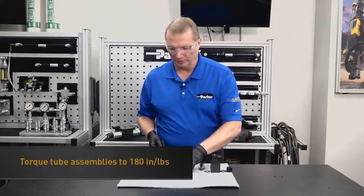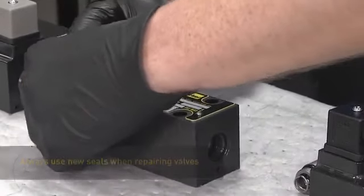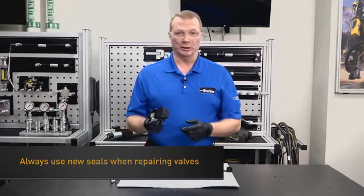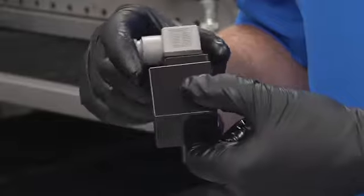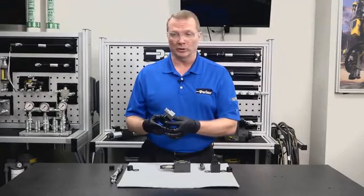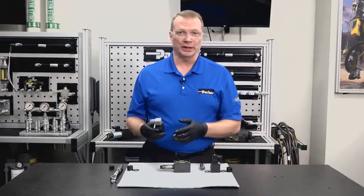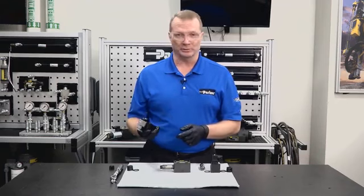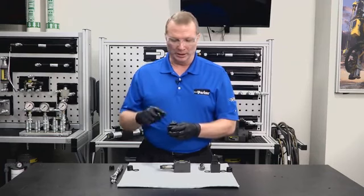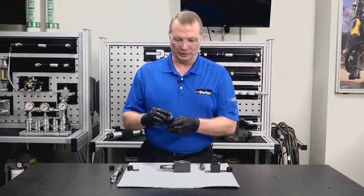Torque the tube assembly to 180 inch-pounds. Then install the inner o-ring, which goes up against the body. For the coil, look for any chips or cracks in the plastic housing — those would be of concern. Incorrect voltage, whether too high or too low, can cause coil failure. Too high of a flow through the valve can also cause failure. These are industrial valves not meant for outdoor exposure, so water or heavy moisture can cause coil failure as well. Also check the connectors — make sure they're not bent, damaged, or dirty so we have a good electrical connection.